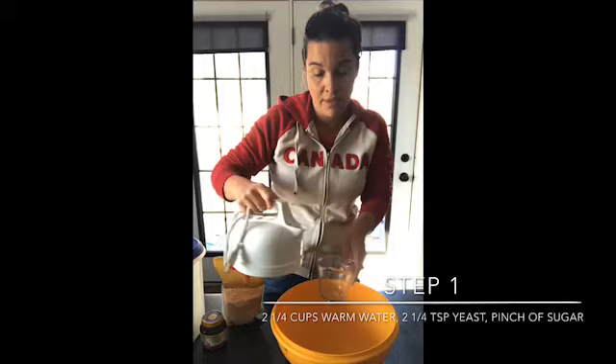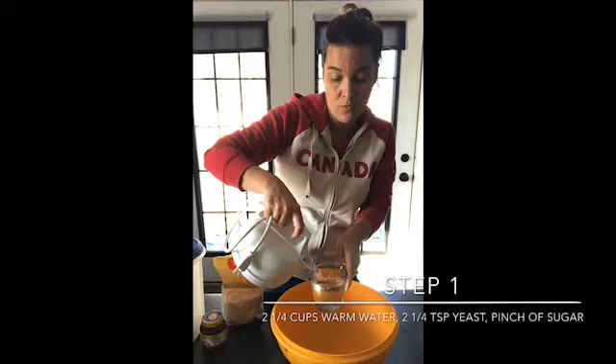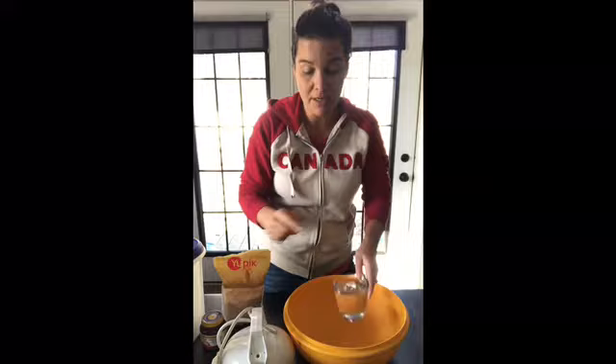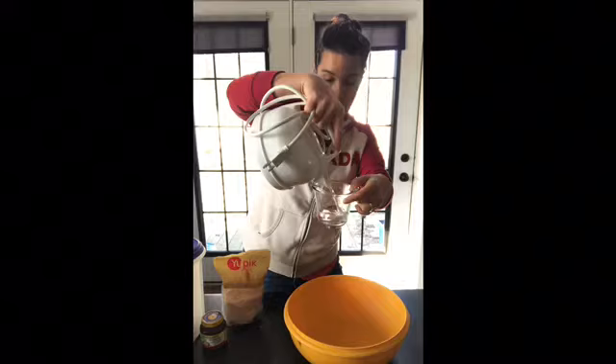You're going to take two and a fourth cups of warm water. The warm water should be to where you can put your finger in it and it's not burning your finger, but it's warmer than room temperature. So that's two and a fourth cups — pour that out.